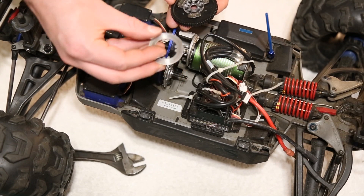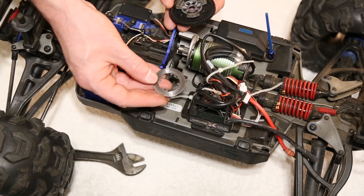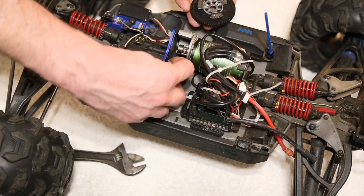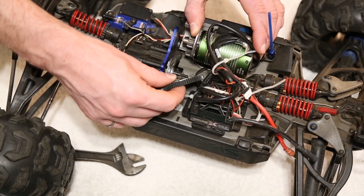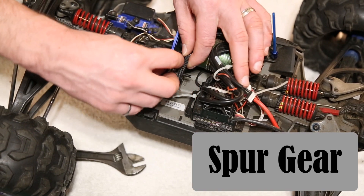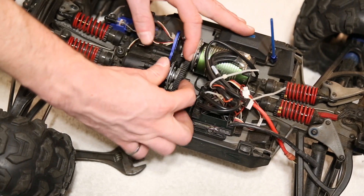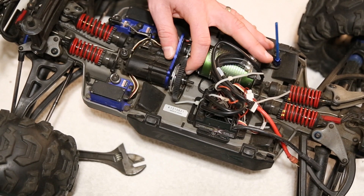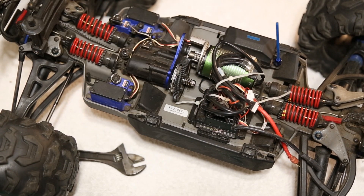You can even see the wear pattern on the ring where it mates up to the transmission. To assemble: the plate goes in first, then position the spur gear assembly, slide the bearing into place locking it within the spur gear, then add the spring, and finally tighten the nut — and that's exactly how the clutch works.